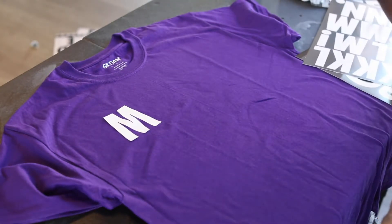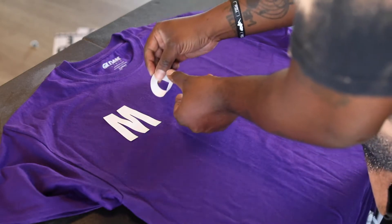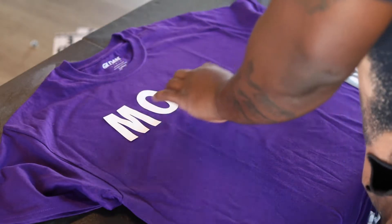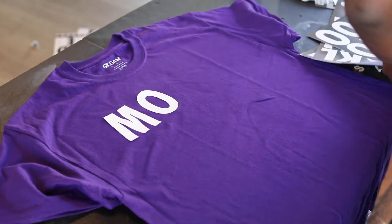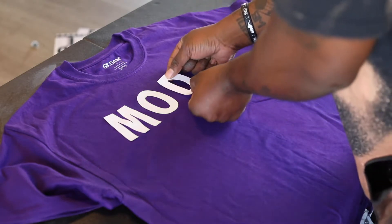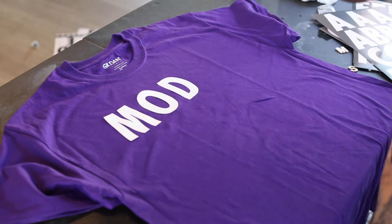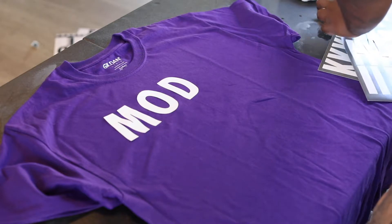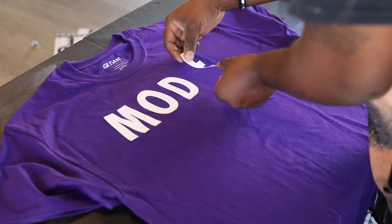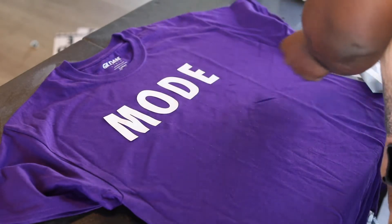Right here you see me putting a white stencil on — it doesn't matter what color the stencil is. It's actually a sticker-type stencil so it can stick and be peeled back off, and you can use these multiple times. Using a gilded shirt in this one — it's not usually the shirt we use, but these are more experimental. Gilded actually bleaches really well, so that's what we're using today.